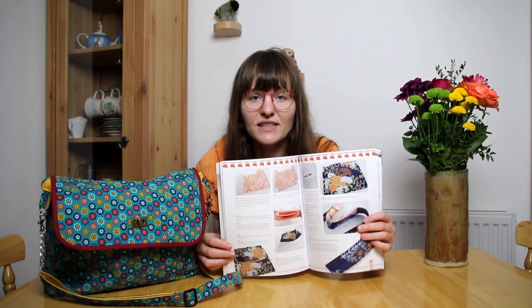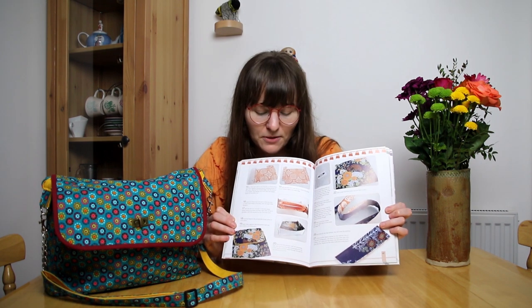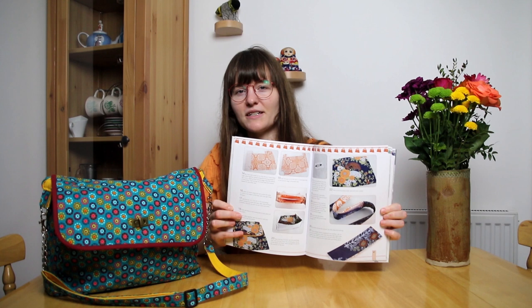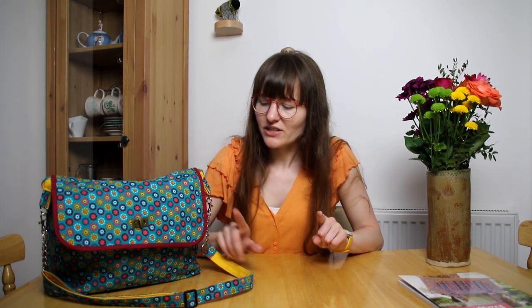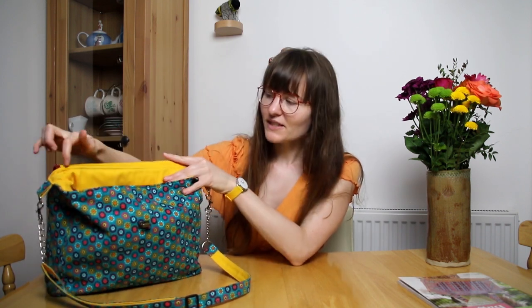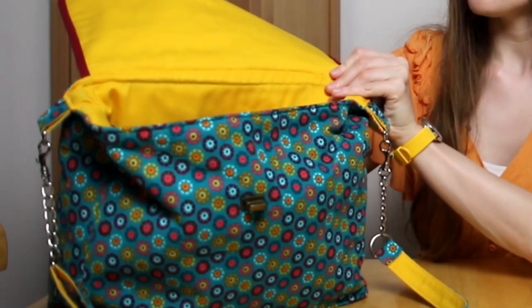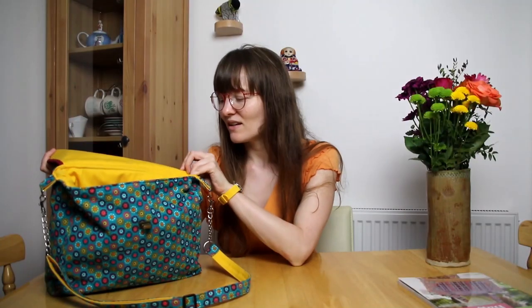I did feel that at times it needed a bit more information — it kind of felt like it jumped between instructions a bit. It might just be because I'm not used to making bags, but I do feel like if you are a beginner you might struggle with that a little. The other part I found quite unclear was it didn't explain that well how you attach the flap on the bag to the main outer bag section, and I felt the end result was that it looks quite messy on the inside — there's a line where the top stitching is and then the seam where the flap attaches.